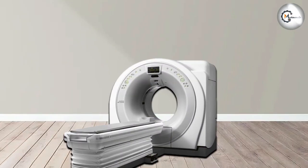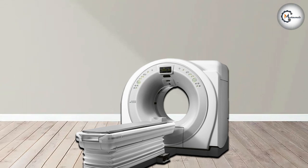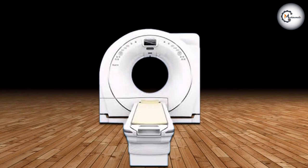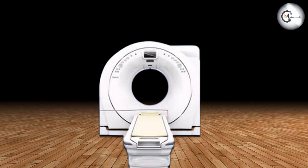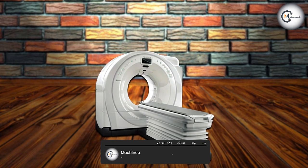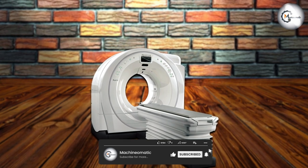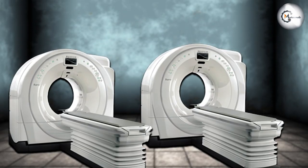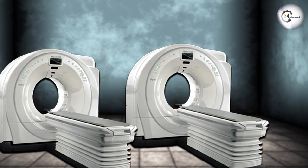The Fujifilm 128 Slice CT Machine delivers exceptional image quality, speed, and versatility. Its advanced features, patient-centric design, and user-friendly interface make it a valuable tool in the field of medical imaging. Whether it's for routine diagnostic scans or complex specialized studies, this CT machine sets a high standard for reliability and performance. We hope you found this review informative. Thank you for watching, and we'll see you!